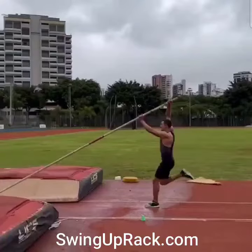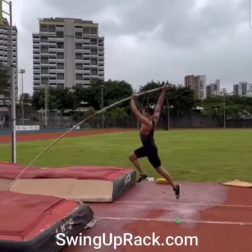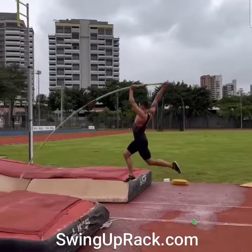Things to look for in this exercise: a quick bend with the bottom arm, driving the face forward, and driving the chest forward.